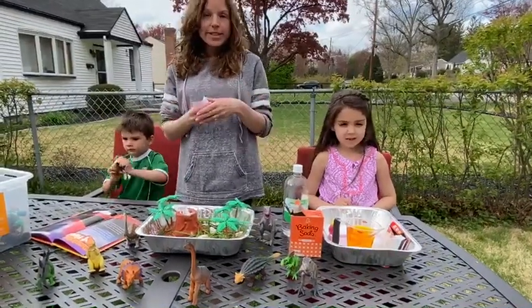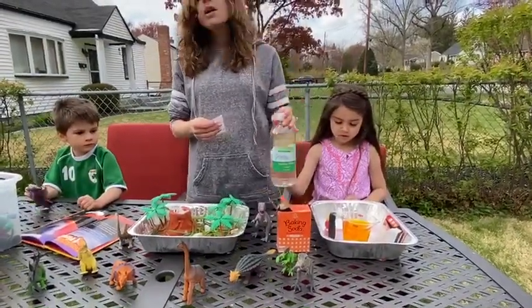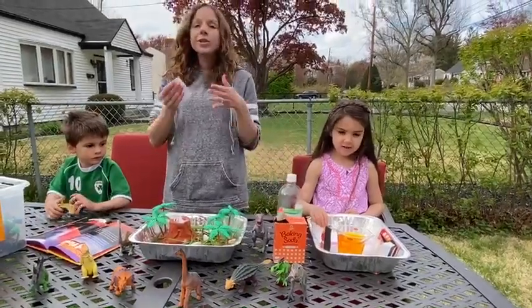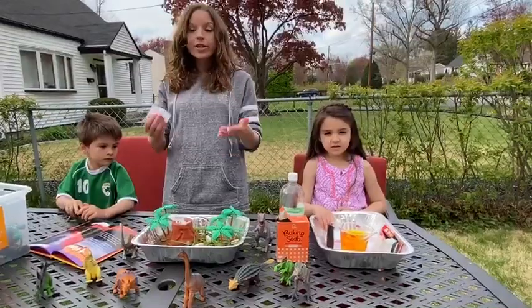Today we're going to be erupting a volcano and we're going to be using baking soda and vinegar. In class we do a lot of science experiments with baking soda and vinegar because when they mix together they make a really cool reaction.